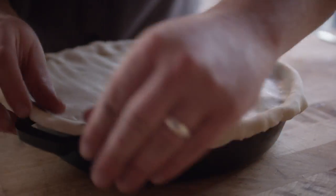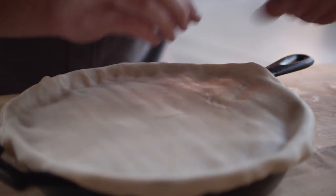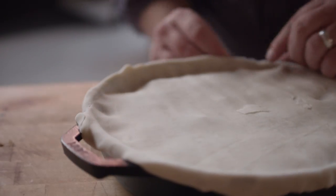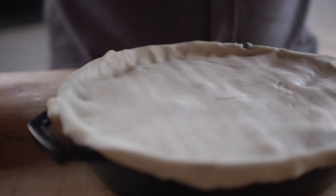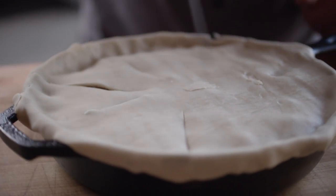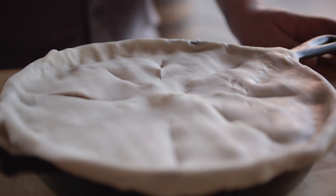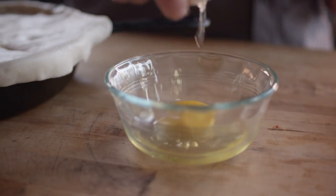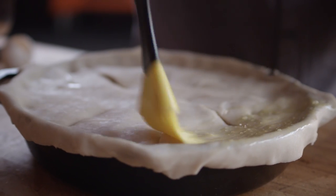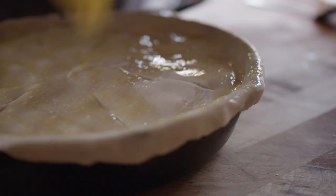Now we've got a store-bought pie crust here. If you guys wanna make your own at home, that's awesome, but this one fits perfectly over our skillet — we're not gonna need to trim anything. I'm just gonna give this a few scores to let it breathe a little bit. Then I'm gonna hit it with some egg wash, which will give us a really nice sheen on top, make it shine a little bit, and help the color to darken up as well.